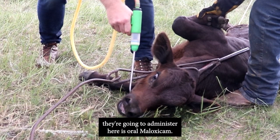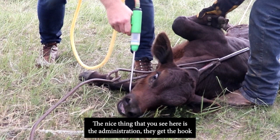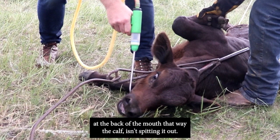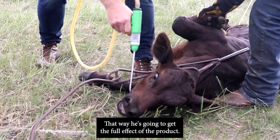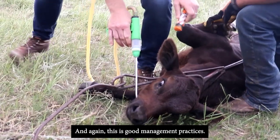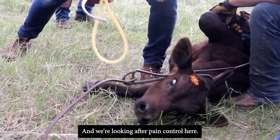The first product being administered is oral meloxicam, a pain management drug for branding and castration. Notice the administration technique: the hook is placed right into the corner of the calf's mouth, depositing the product at the back of the mouth so the calf isn't spitting it out and gets the full effect. This is good management practice — it's animal welfare and pain control.